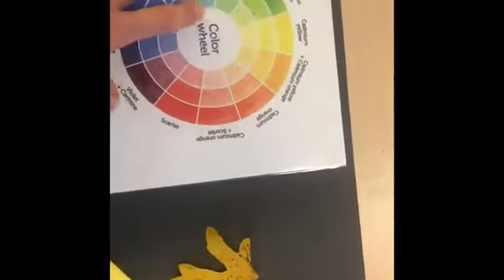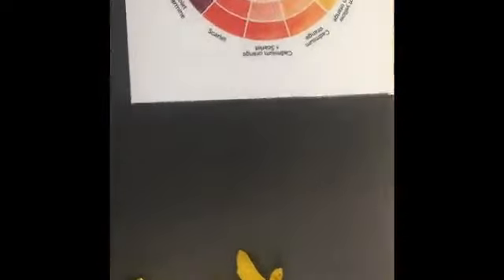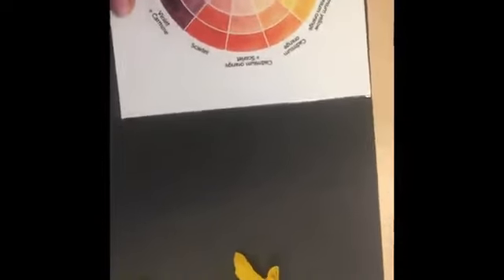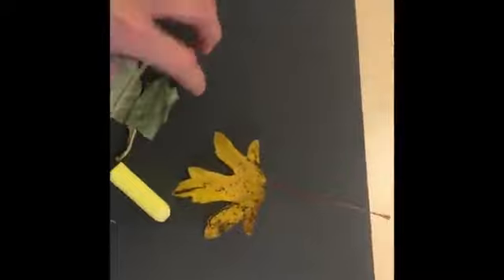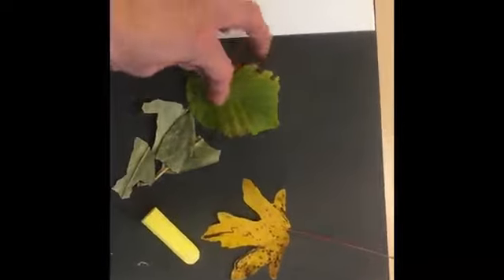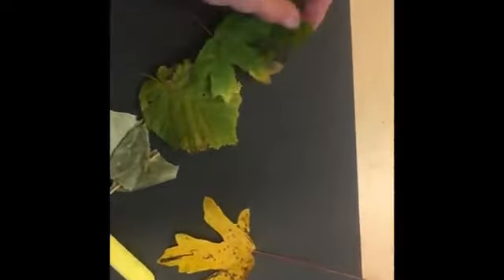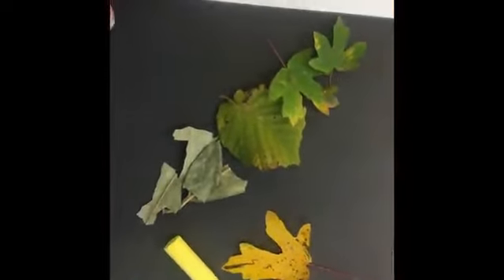I'm going to move this way around my colour wheel, so next I can see green. I'm going to start by looking for some light green and I found some light green leaves. Next I'm going to find some darker green and maybe some even darker ones.